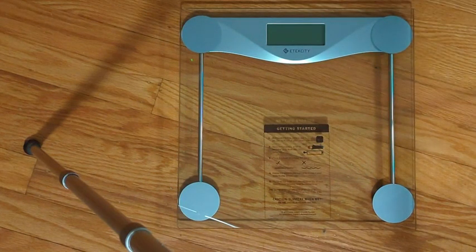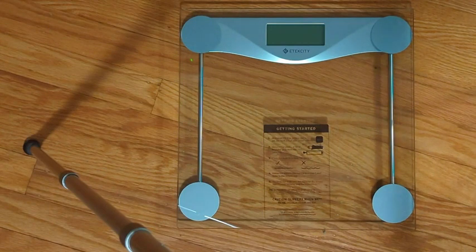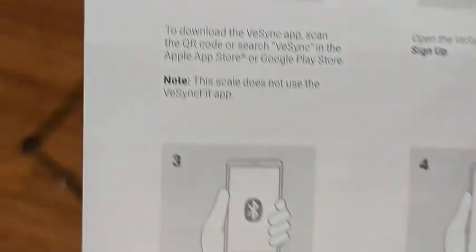This is the E-Tech City Smart Body Weight Scale. It is a smart scale, so they do have an app and you can connect it to your phone.